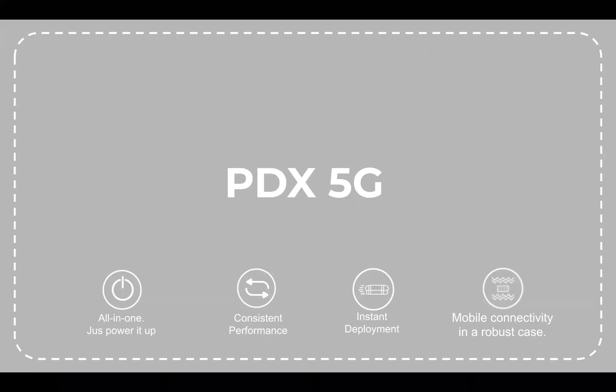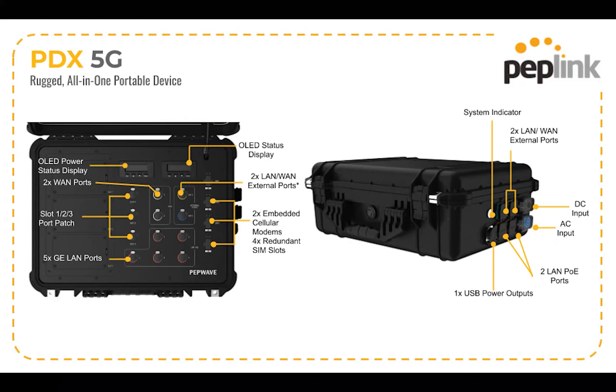Next up is our PDX 5G. Again, this is a mobile powerhouse. You've got 5G connectivity, PoE, AC power input, and DC power input. There are optional batteries so you can mix and match your power inputs — you can transition from DC to battery to AC and back again without the router going down or any interruption in connectivity.